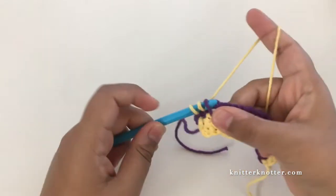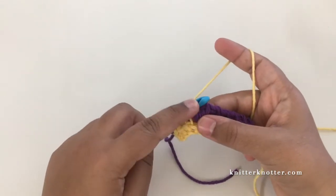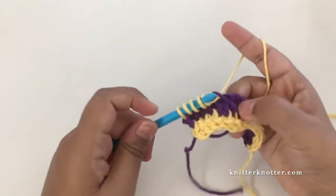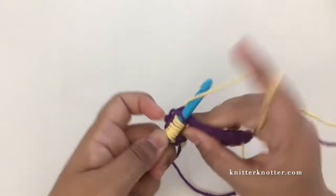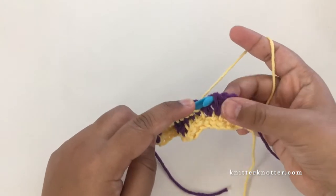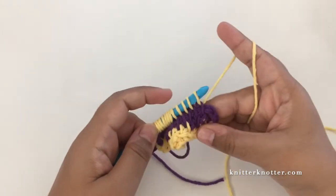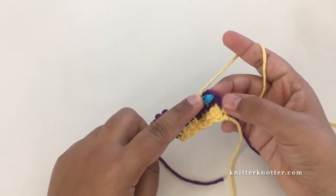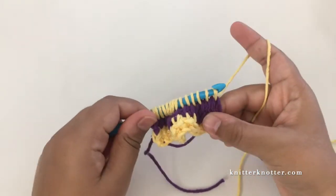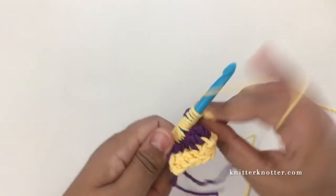For the double crochet stitches, the simple stitch will be made in the vertical bar above. Locate that vertical bar, insert your hook and pull up a loop. For the last stitch you leave the first chain and insert your hook into the two vertical bars of the second chain, yarn over pull through. Then chain one and yarn over pull through two all the way to the beginning.